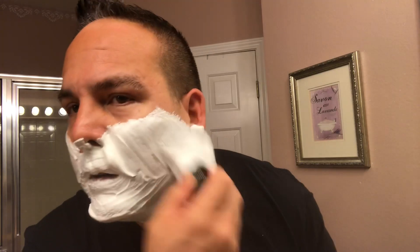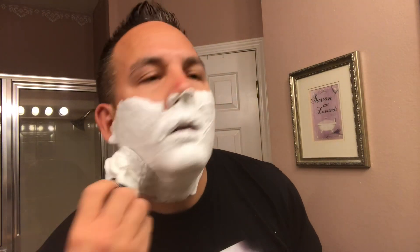So that should be good enough for the first pass right there. And as you can tell, it's pretty thick — it's got like a yogurt consistency to it. So let me go do that first pass here, with the grain.